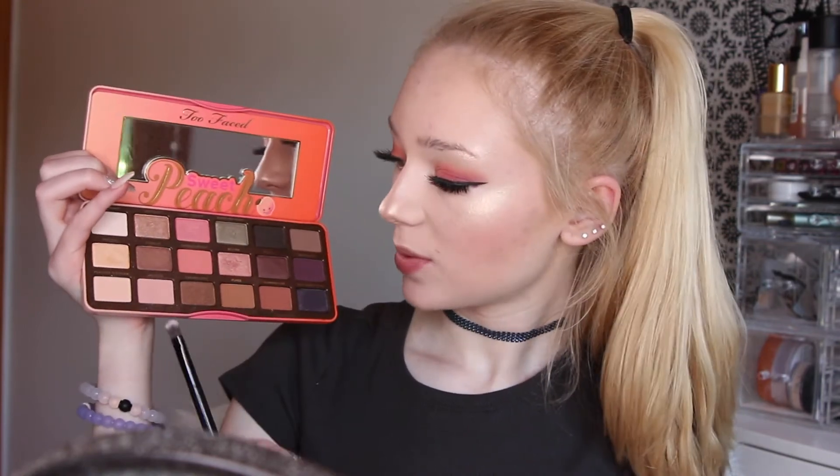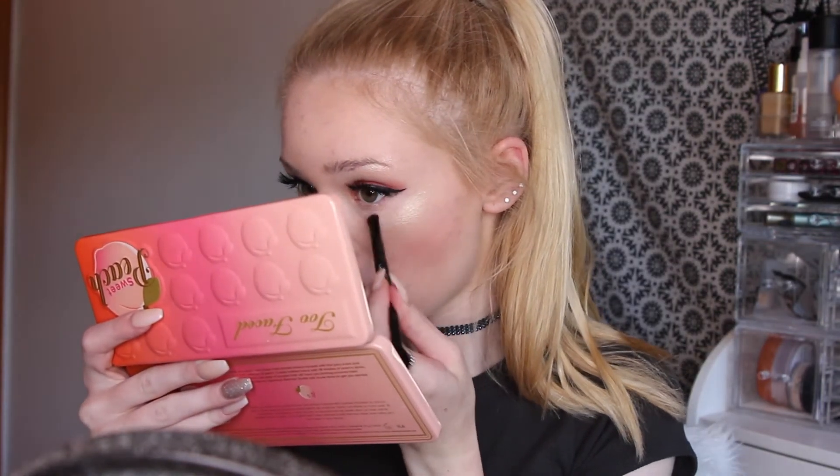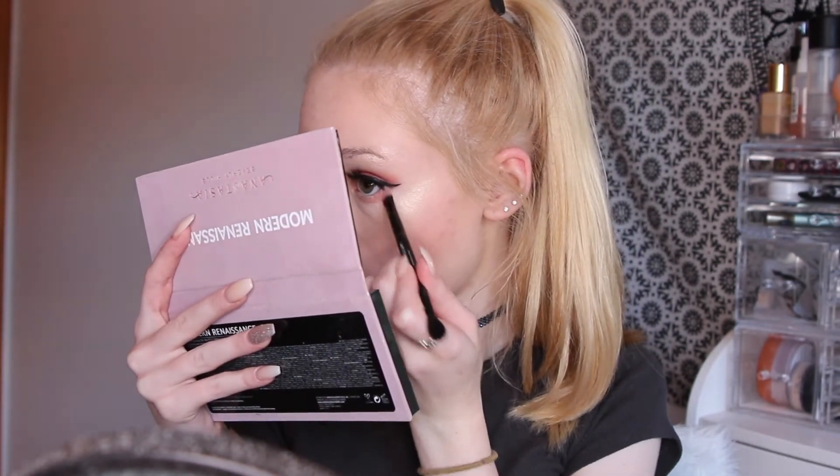Next for the lower lash line, I'm going to be taking this end of the brush that came with the Anastasia palette and I'm going to be going into my Too Faced Sweet Peach palette taking the shade Georgia, applying that to the full lower lash line. Then I'm going to be going into the Modern Renaissance palette and taking the shade Love Letter, applying that to the outer corner of the lower lash line.